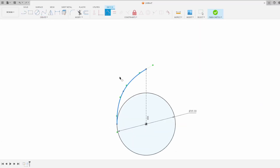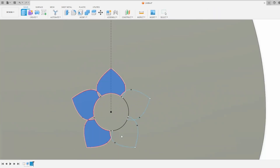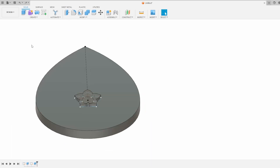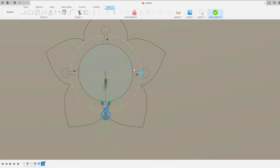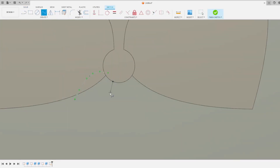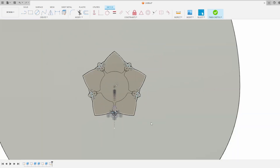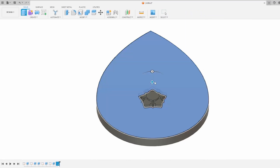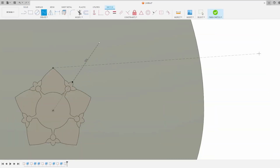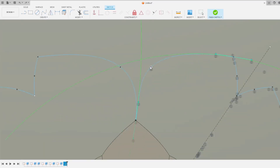I was taught while studying industrial design that you should always begin with conceptual sketches when designing things, and that starting the conceptualizing phase with CAD modeling was sacrilegious. There have been quite a few times when creativity hits me and I get an idea to do something, but instead of riding that creative energy towards a finished design, I end up feeling overwhelmed and stifled thinking about how I'm supposed to sketch the idea out — or sometimes sketching rough ideas and feeling pure hatred towards my sketches.